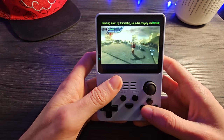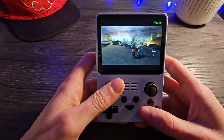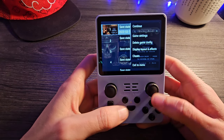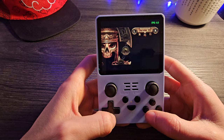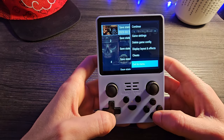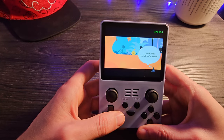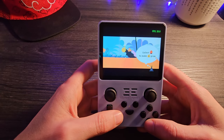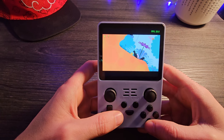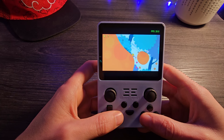We've now reached the point where we run up against this thing's capabilities. This is a PlayStation Portable game — God of War: Chains of Olympus — and it is absolutely not playable. If you try running some lower-end, more basic PSP games like LocoRoco, you're going to be able to play those. But high-end fully 3D PSP games are just off limits. Dreamcast games are just not going to run either. Pretty much anything above PlayStation is probably not going to give you a good time.